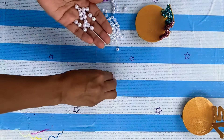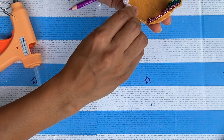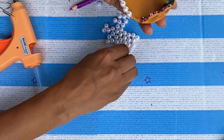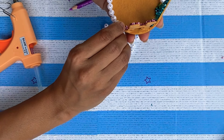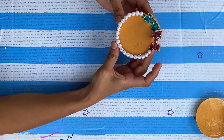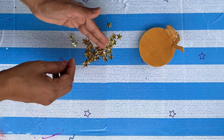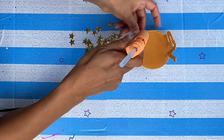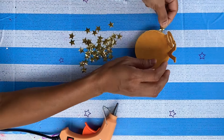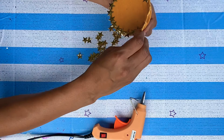The pearl beads I am using here are also from Dollar Tree. For the second one I'm using these stars which I took a while back from Michael's — these are available on Amazon also. These beads are also from Dollar Tree.